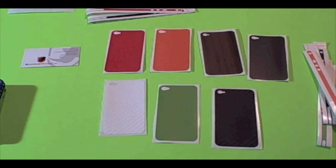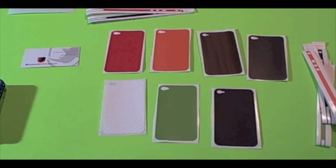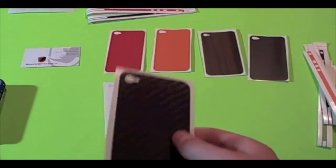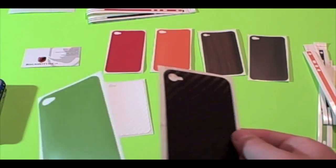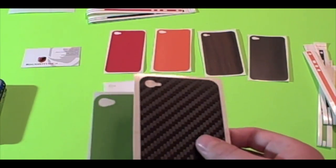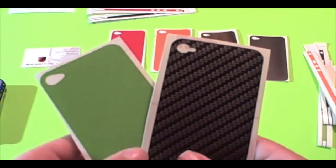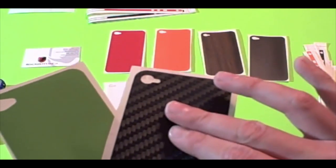They also have the iPhone 4 skins, and they have a promotion going on — the 60 Days of Christmas — so there'll be a part at the end of the video showing you how you can enter and what the prizes are. They sent a ton of iPhone skins and said that any extras I could give away in a giveaway coming up soon.